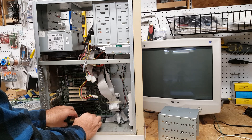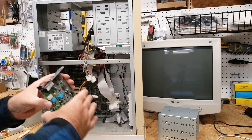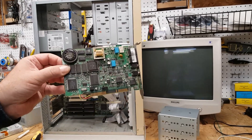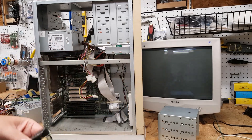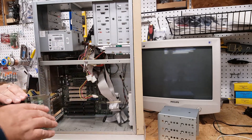This is a Gateway Telepath modem — Telepath 33 — so it's a US Robotics 33.6 modem. It looks like it did voicemail or something like that. It is Gateway branded, so we'll throw it in the bin of items we're never going to use again.